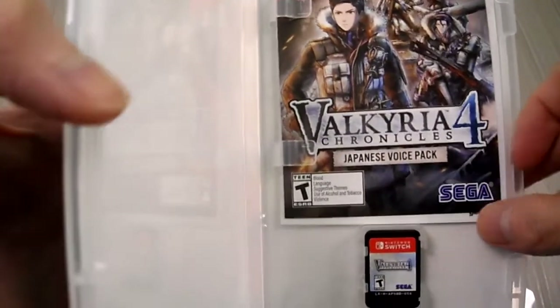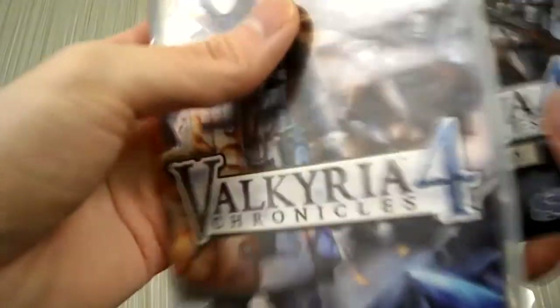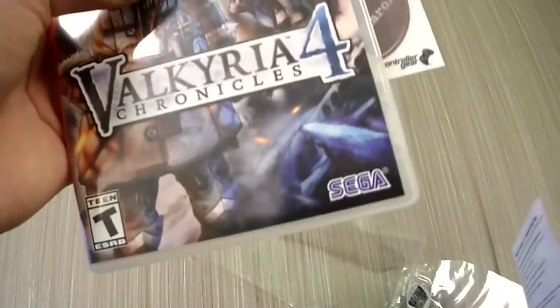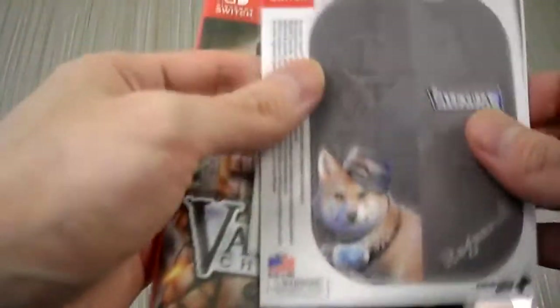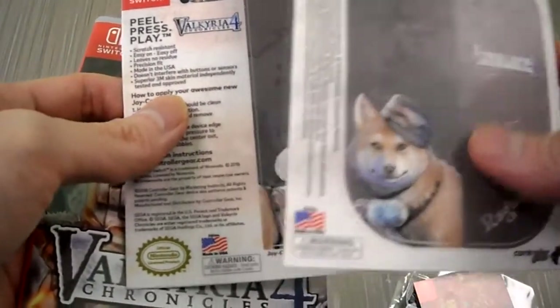It comes with a Japanese voice pack. Here's the game card — there it is. That's the voice pack. This is the controller skin if you guys want to see it. It's nothing too fancy actually, but it looks nice.